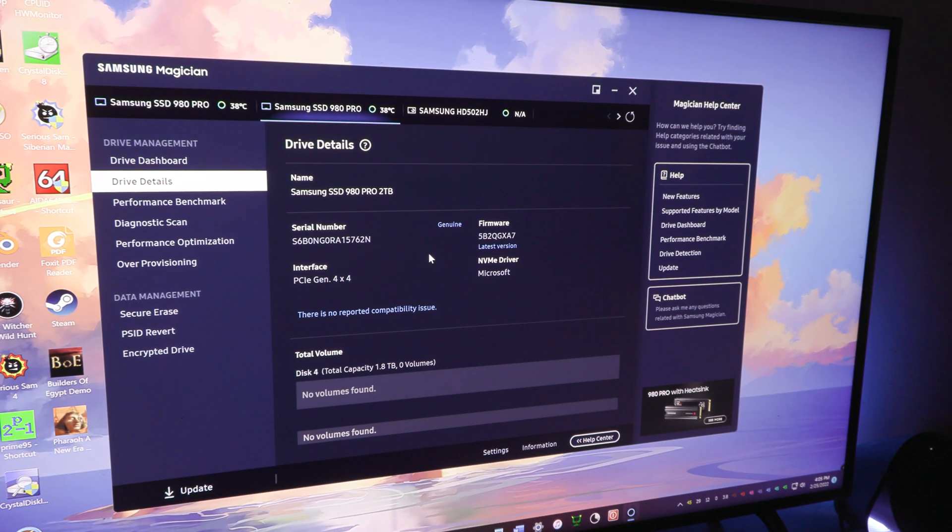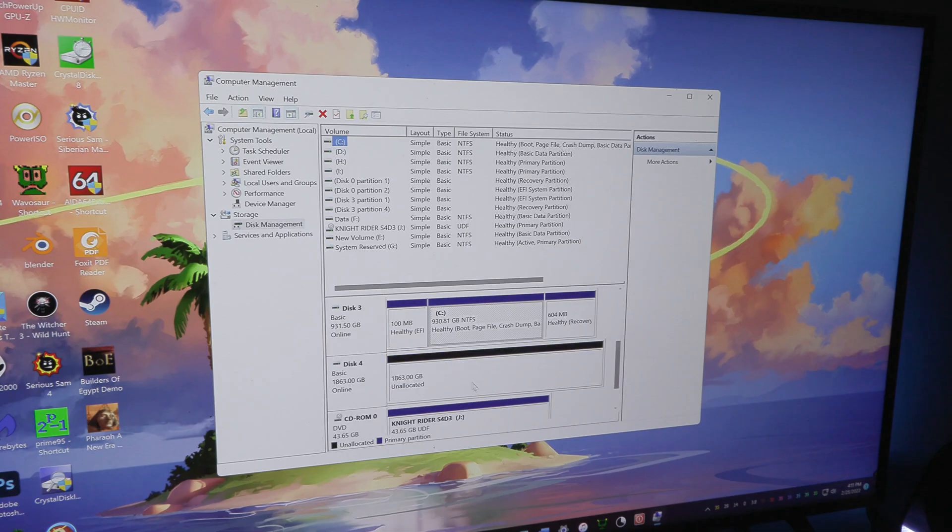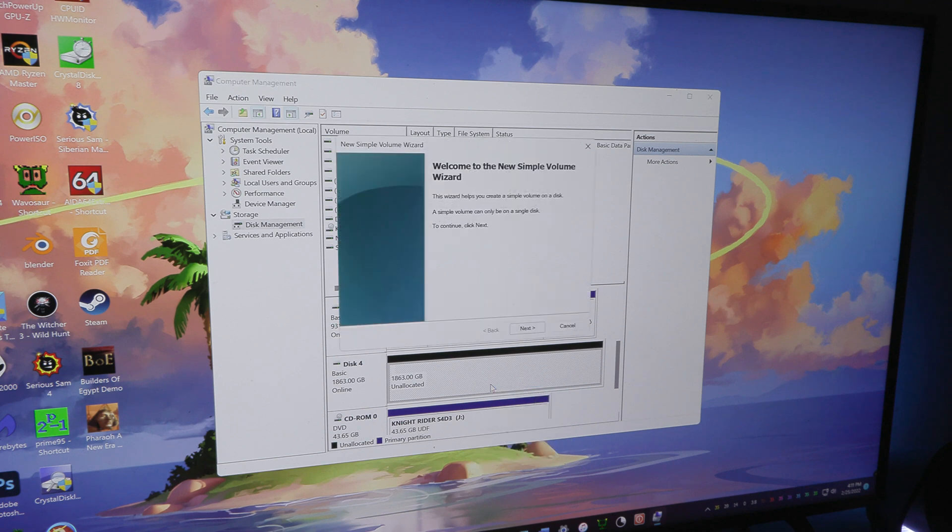And it works! I updated the firmware of the SSD using the Samsung Magician software, so everything is looking good. To get the drive working with Windows, you'll have to go to Disk Management and format the drive first.